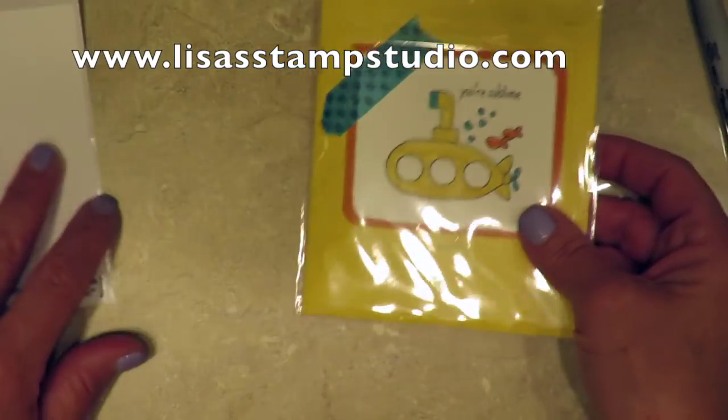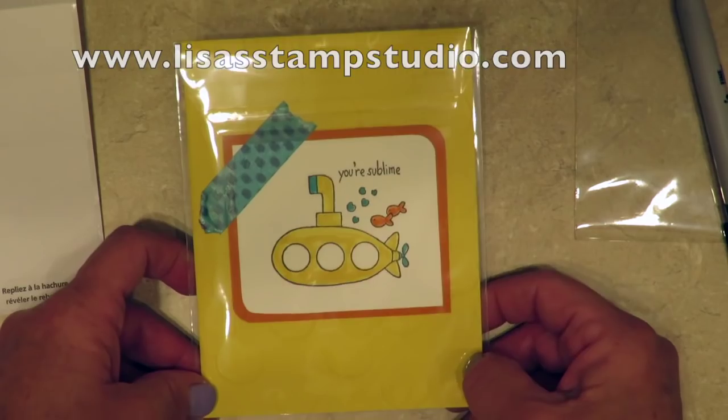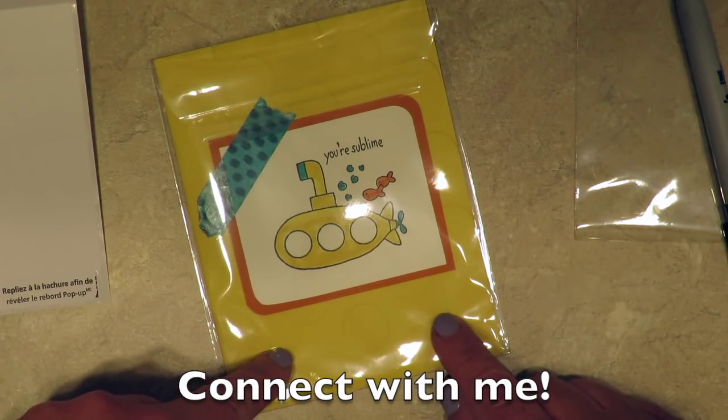But here's what I love about this — your card, as it comes in the mail, is going to be showcased before they even open it, and it's a great way to send a happy greeting.